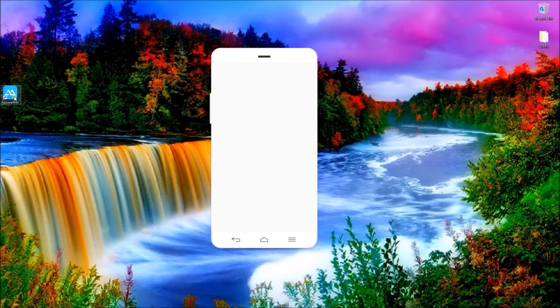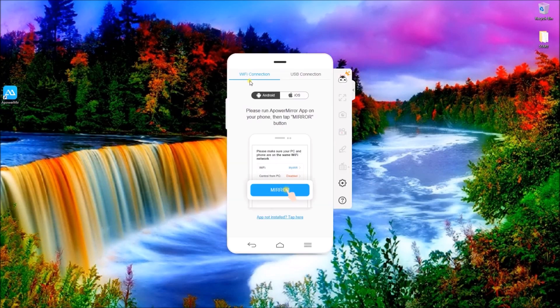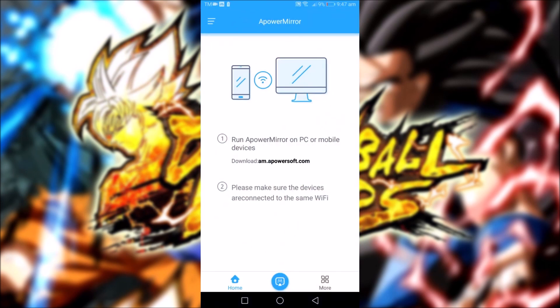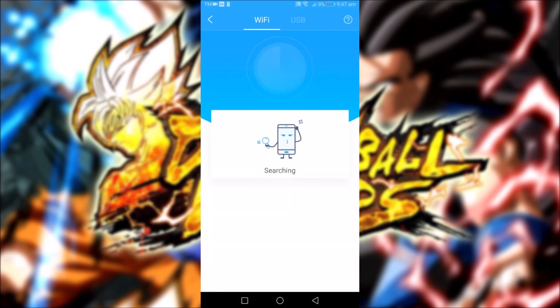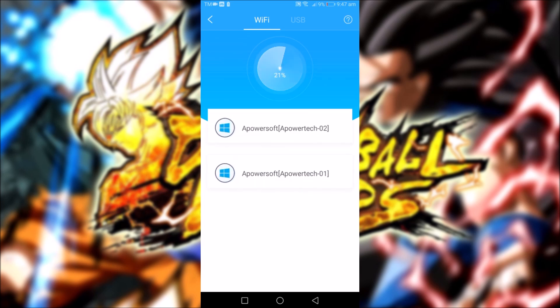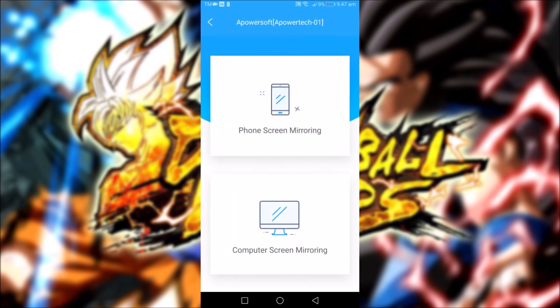Next, install the application on your phone and connect your devices using a Wi-Fi connection or USB cable. If you choose to connect wirelessly, open the application on your phone and then tap on the M-Blue button and choose your computer from the detected devices.